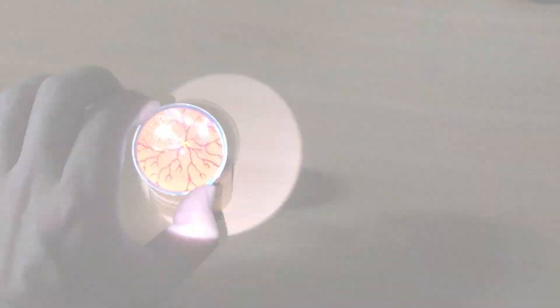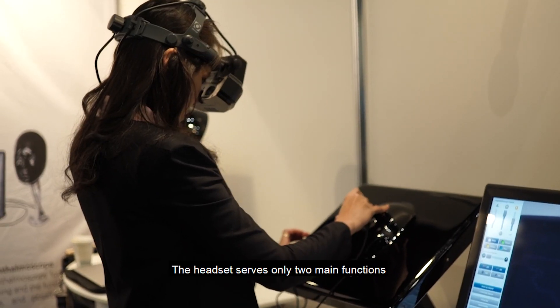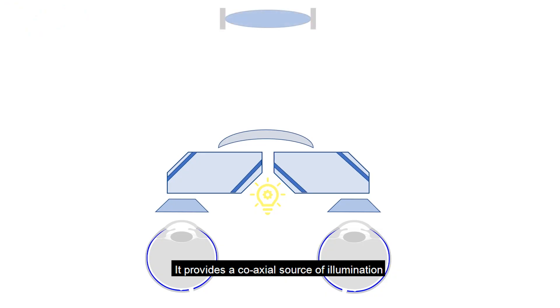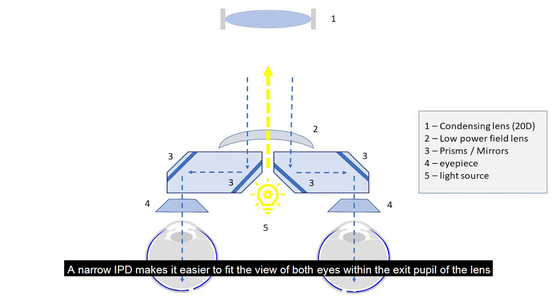If we can do the above with minimal cost, then why do we need those expensive BIO headsets? The headset serves only two main functions: it provides a coaxial source of illumination, and the eyepiece alters our interpupillary distance, also known as IPD. A narrow IPD makes it easier to fit the view of both eyes within the exit pupil of the lens.